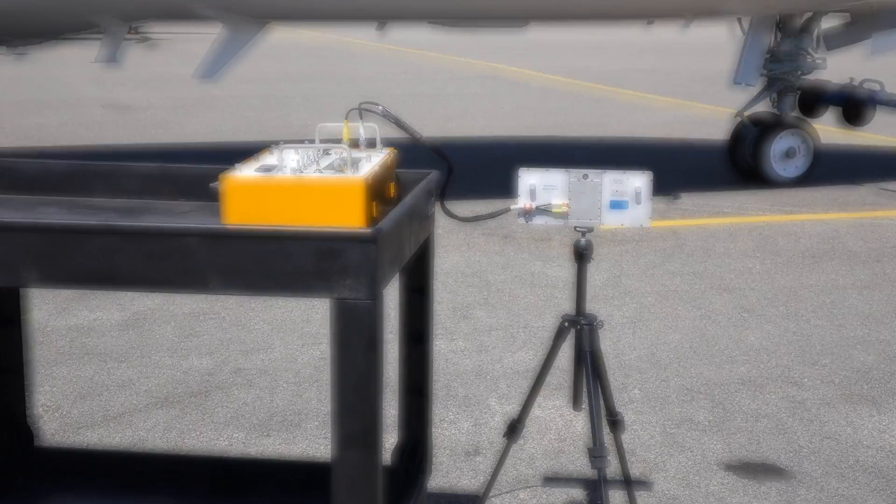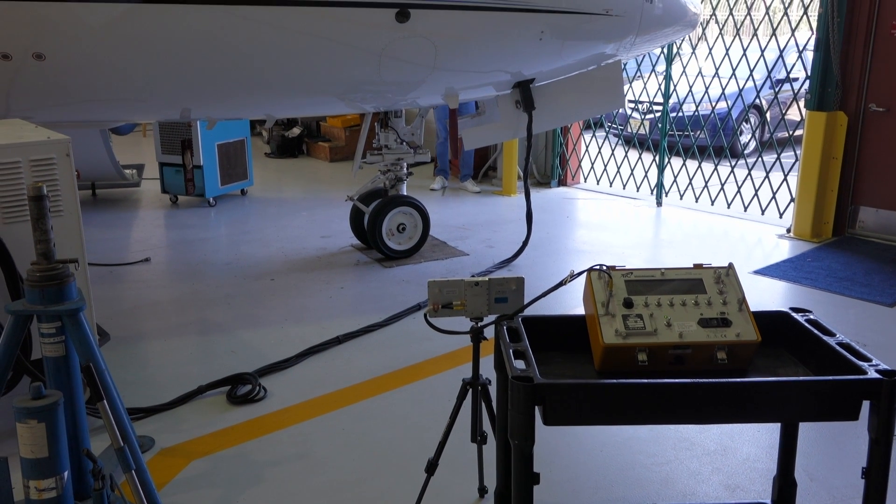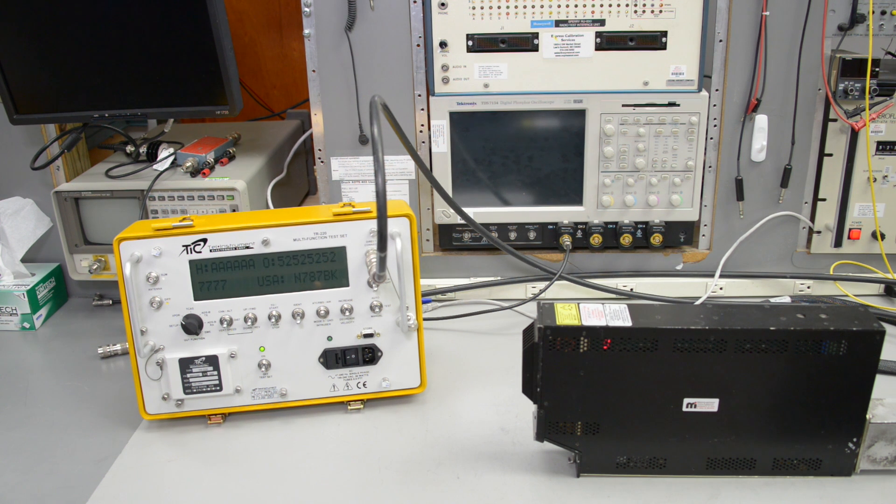A primary use of the TR-220 is to perform the ATC transponder check required by FAR Part 43, Appendix F. It can test all versions of Mode S transponders as well as older Mode A and Mode C transponders.